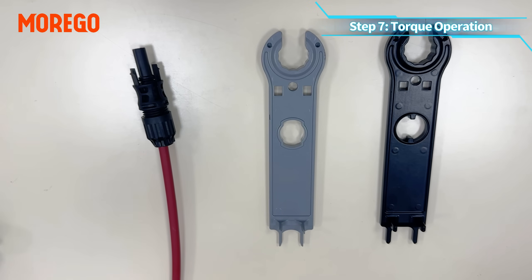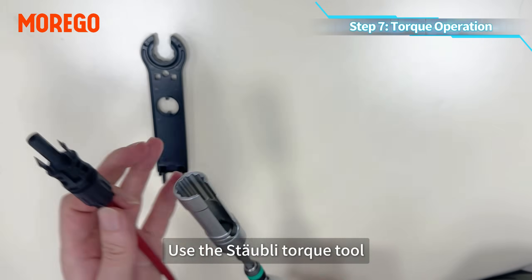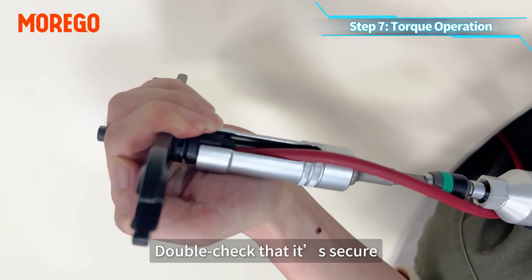Step 7: torque operation. Pre-tighten the cap nut. Use the Staubli torque tool, set the proper torque value, and tighten the connector. Double check that it's secure.